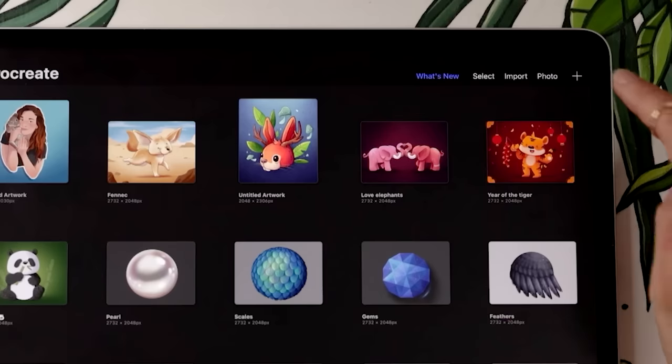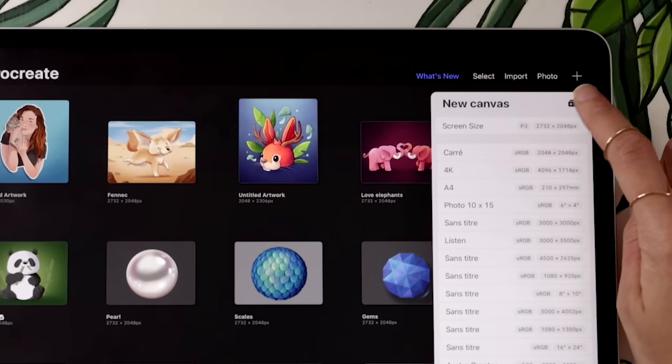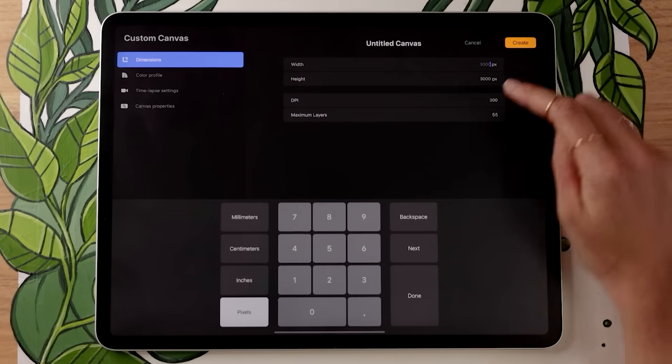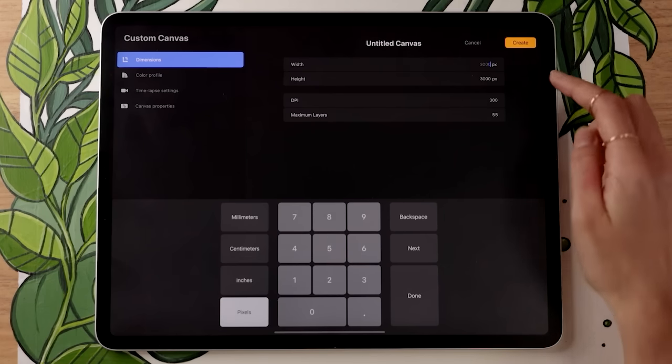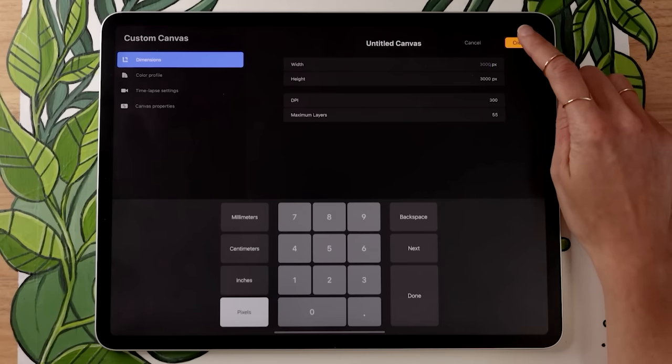We're going to start by creating a new canvas. If you're not exactly sure how to pick a canvas size, that depends on your own project requirements, and I have a whole video on that. For this video, make sure it's big enough to allow you to fully zoom in. I'm going to create a custom canvas size — just clicking on the little plus stack — and go with 3000 by 3000. I would recommend that as the smallest size, and I want mine to be square, which is best for Instagram.